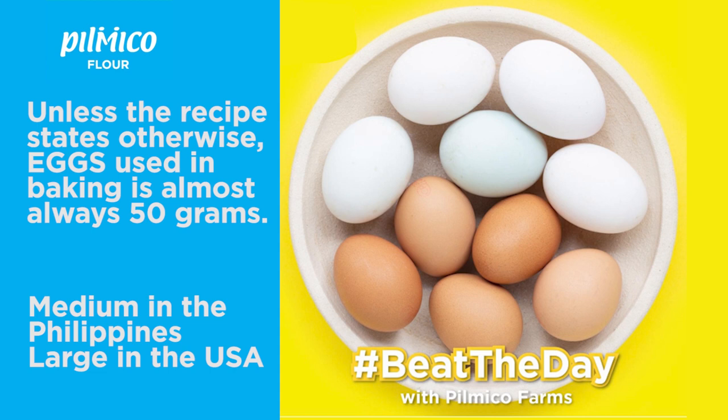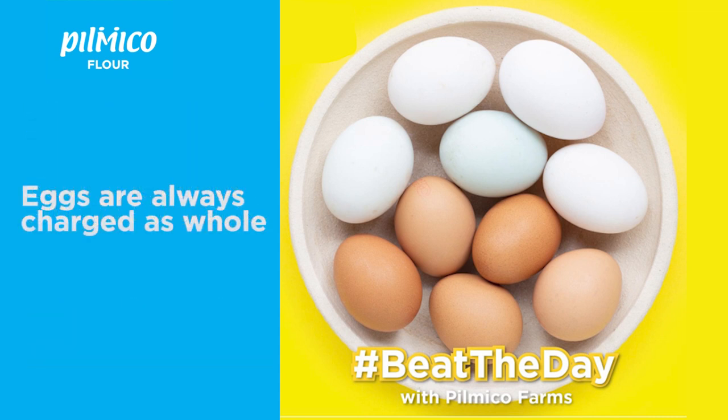Eggs used in baking are almost always around 50 grams — that's medium here in the Philippines and large in the U.S. That's why cookbooks from the U.S. specify their eggs as large. Always remember: eggs are always charged as a whole, no matter if you're just using the yolk or the whites only in the recipe.